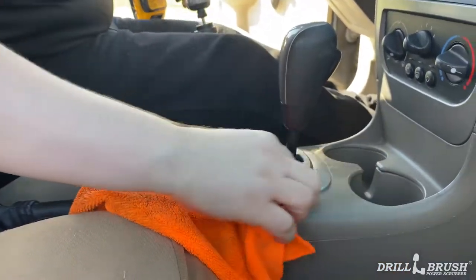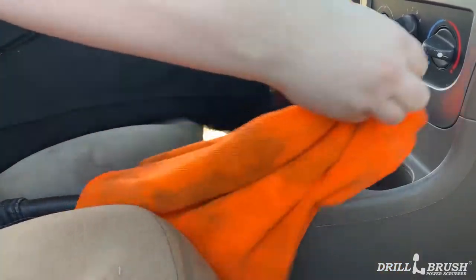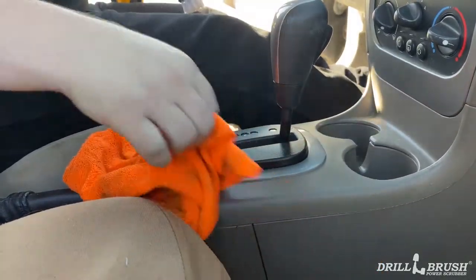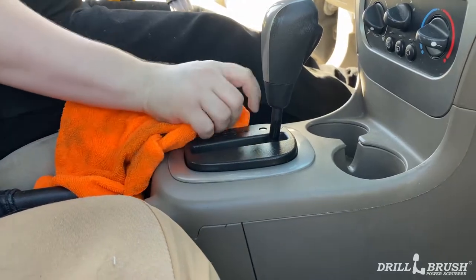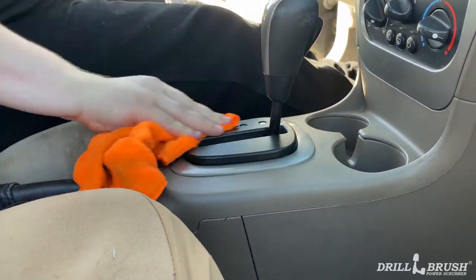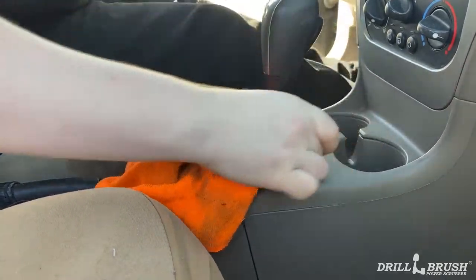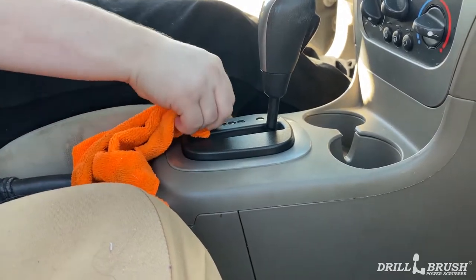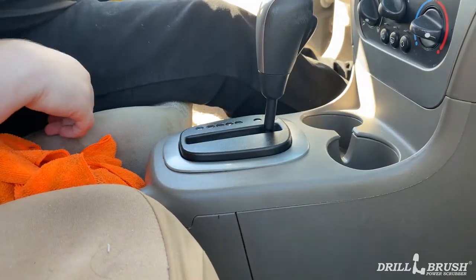And of course, as always, wipe it down when you're done. And you know what? For an old Saturn Ion, I dare say that looks a fair sight better.